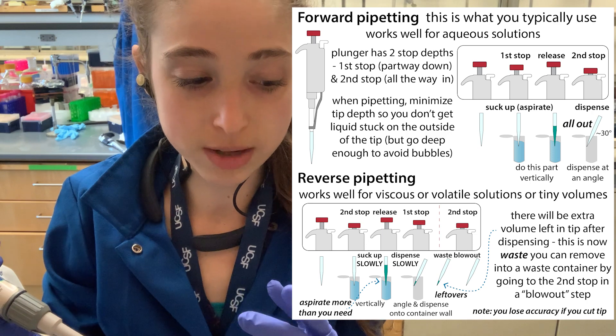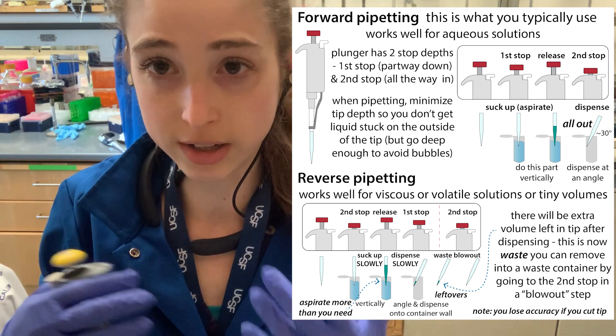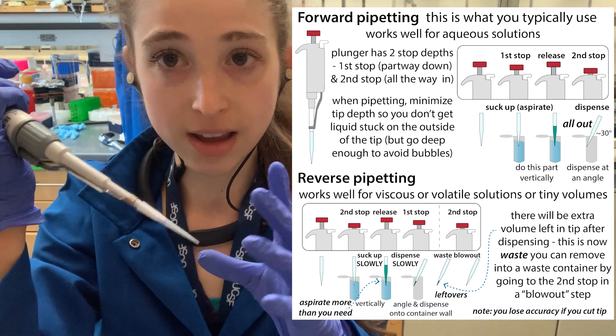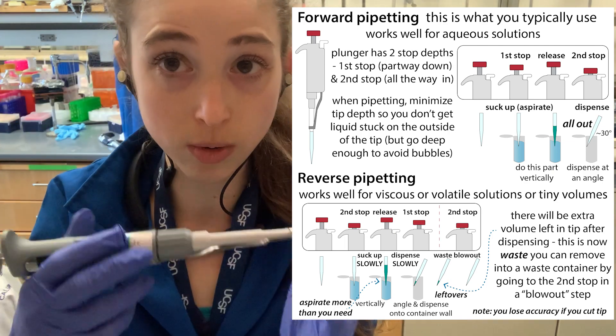One thing you can do to make sure you're pipetting the right amount — even with non-viscous things when you're learning — is to first do it with water and mark the water line. Then make sure that when you're pipetting whatever liquid you're using, it comes up to that same water line.